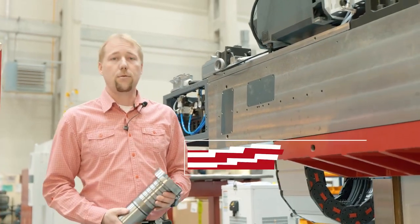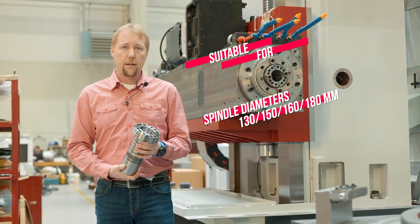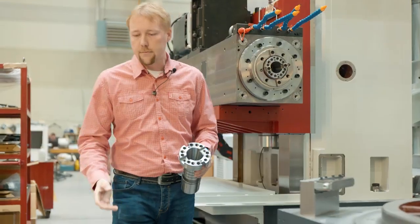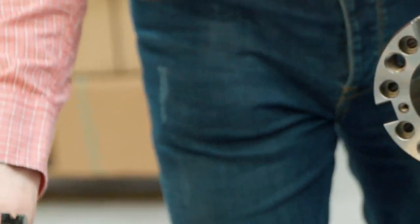Hello everyone. Let me introduce to you quite a small but really important part of Ferryman boring machines. This is a replaceable taper sleeve of a boring spindle. It's placed into the boring bar, and here in this cone the tool is clamped. In the past, if there was a bigger collision between the tool and the workpiece, the whole boring spindle usually got damaged.